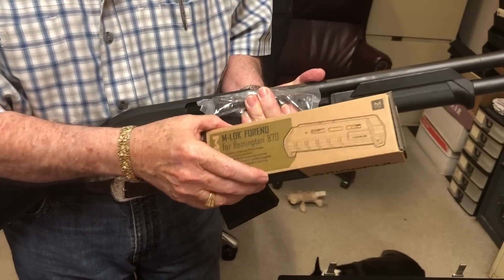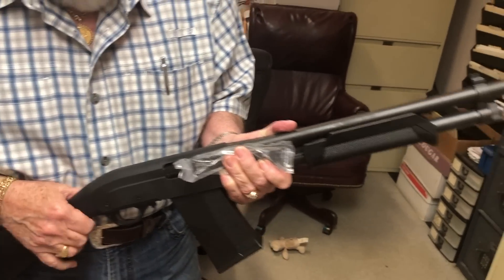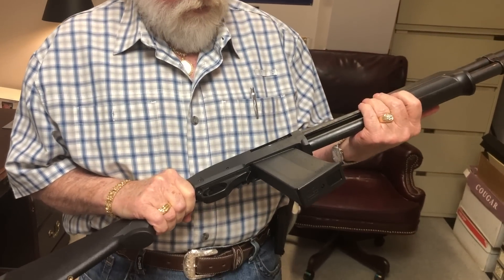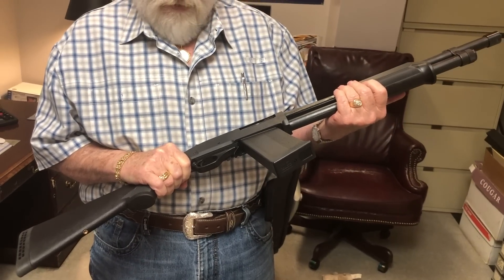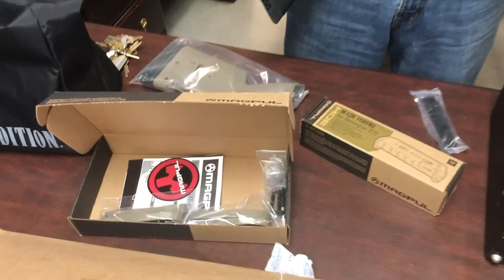We wanted to give you guys a first look video. This thing is coming in at $250 MSRP, which is really inexpensive for a shotgun that takes Saiga magazines. I can't wait to shoot this. Maybe we'll get to do that this weekend.